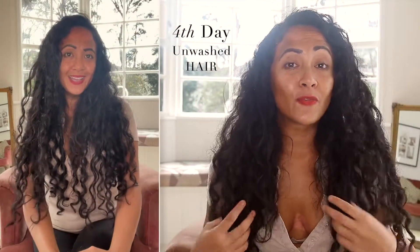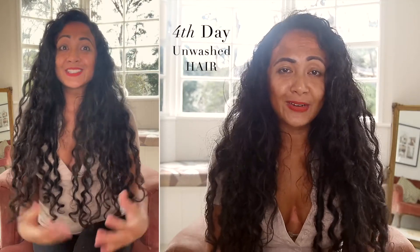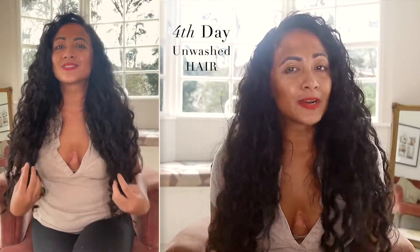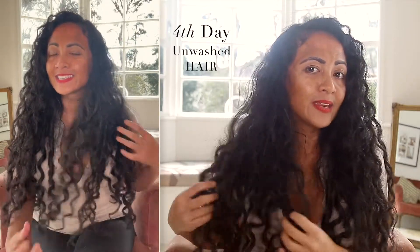About four days ago, what I used was the Curlsmith Weightless Leave-In Conditioner and then the Giovanni Stronghold Gel — and this is the result. It's fourth day, guys, can you believe that? So today I'm going to be testing out the Giovanni Stronghold Mousse to see how it holds my curls and my wavy hair.